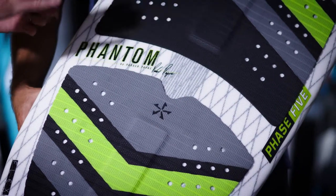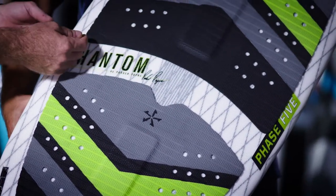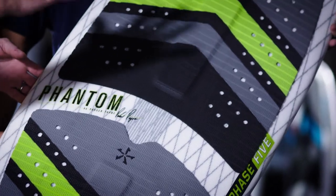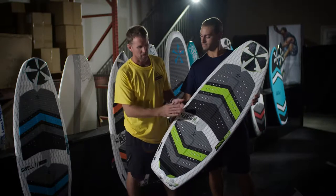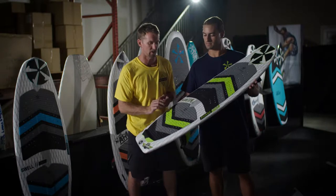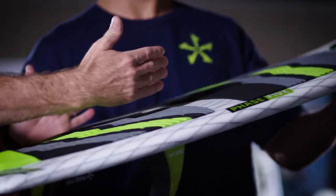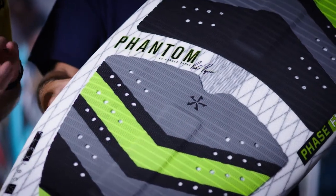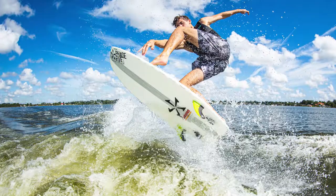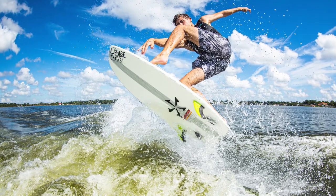We've got a carbon stringer in there — it's going to help with a little bit of stiffness, while still featuring our Flex Tech V2 technology, so it still has that ocean surf feel and a little bit of rebound. It has a thinner profile, so not as much volume as a lot of our other surfboards, and a slimmed-down rail-to-rail shape that allows for better spin tricks.